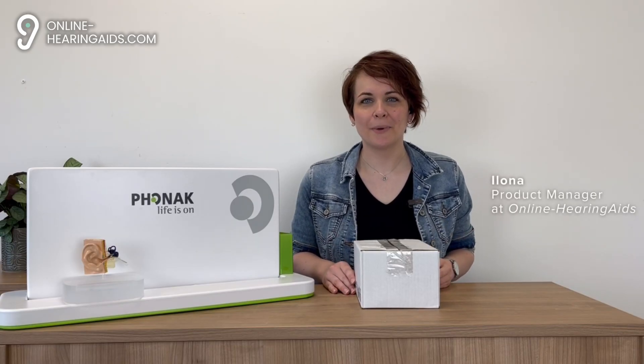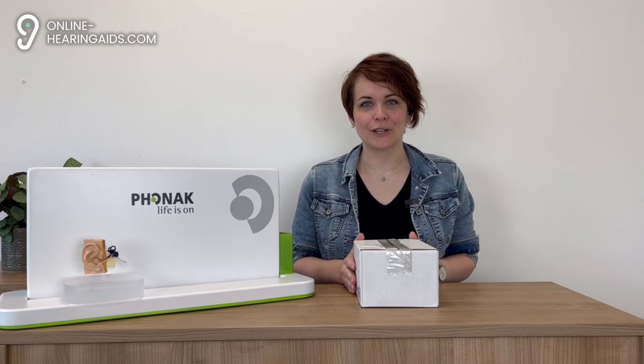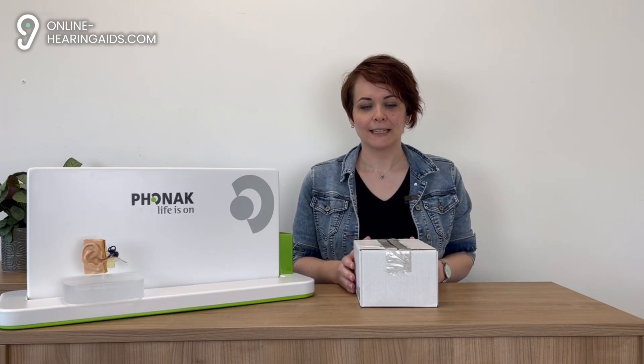Hello and welcome to this unboxing video. My name is Ilona and I am Product Manager at Online Hearing Aids. Today we're going to discover the new Phonak Audeo Infineo series with two of the new models. These models are designed with the latest technologies and offer great features that can significantly improve your life.